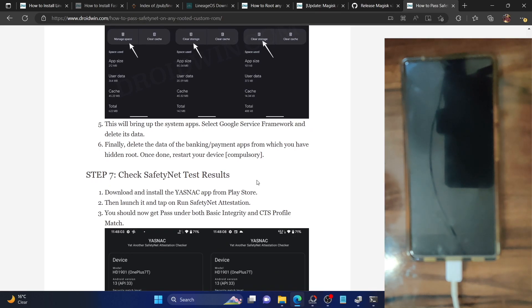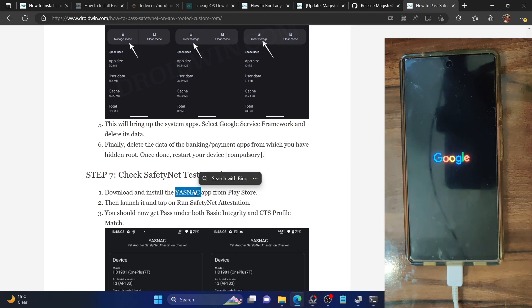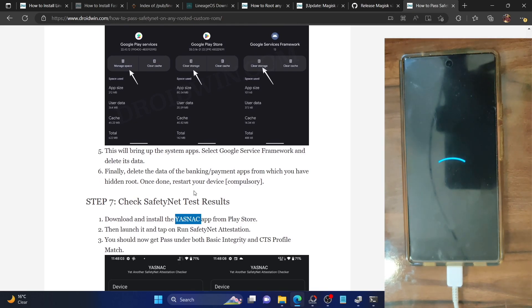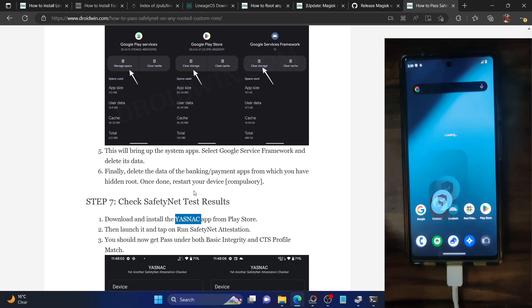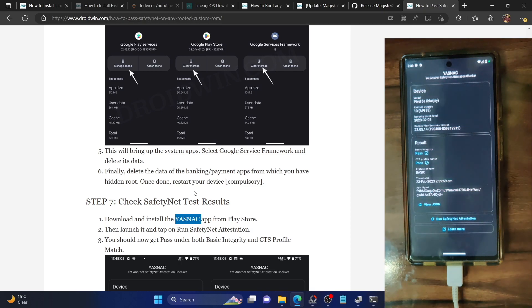This is the last piece of the puzzle. Once the phone reboots, we will check the result — this time we should pass SafetyNet. For checking SafetyNet, we are using the YASNAC (Yet Another SafetyNet Attestation Checker) app, available on the Play Store. Once the phone boots, launch the YASNAC app and tap run SafetyNet attestation. As you can see, we are now passing both SafetyNet checks — basic integrity as well as CTS profile match. You can now use banking and payment apps of your choice without any issues. If you have any queries, let me know in the comments, please like and subscribe for more tips and tricks. Thanks a lot for watching.